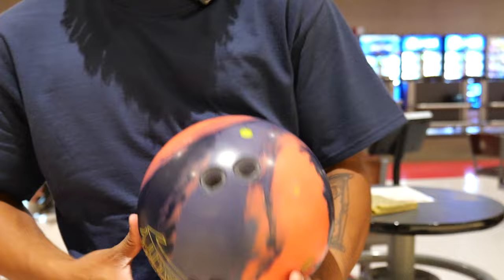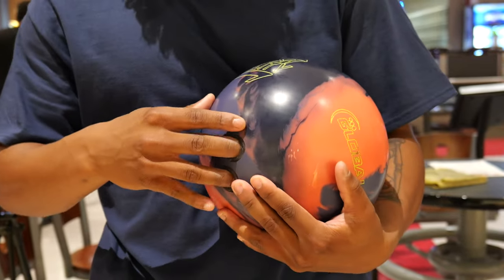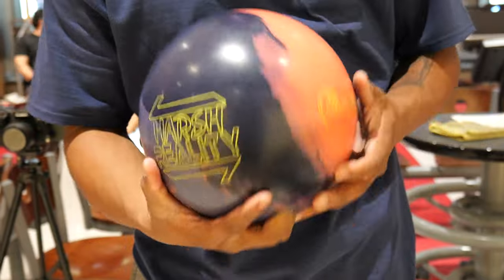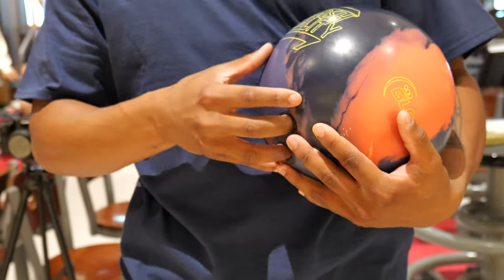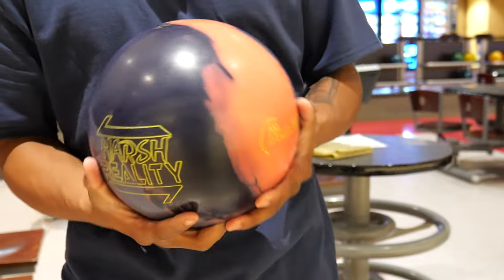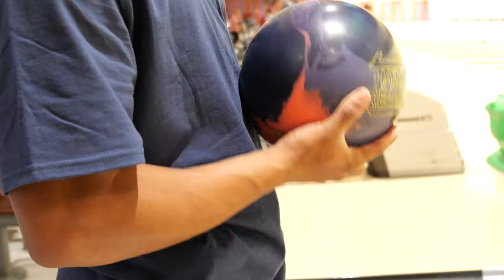As you can see, I have a vacuum-gripped bowling ball. Those are beneficial to me because I hold my bowling ball two different ways. I either fingertip it like this, or I go all the way down to the second knuckle when I need less speed and more revs. Fingertip is for more speed, less revs in theory. I'm usually holding it here about the second knuckle, waist high. Everybody's different, but this is what feels comfortable to me.